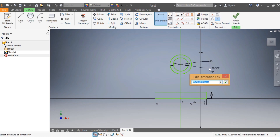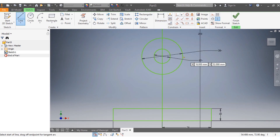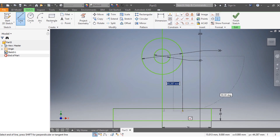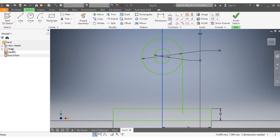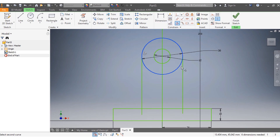Now I come here with my line to draw my side — that's my first line. From D to here, that's my second line. I need to make sure they are tangent to the circles.